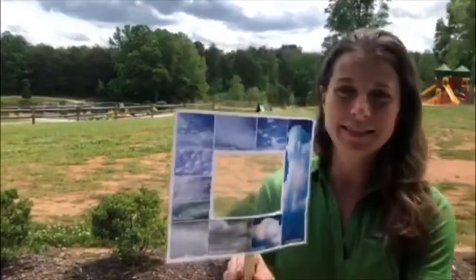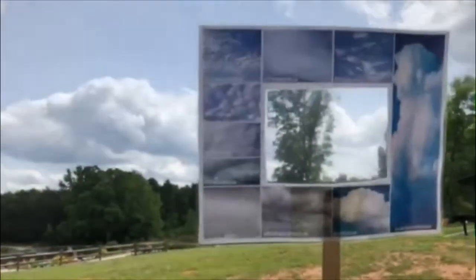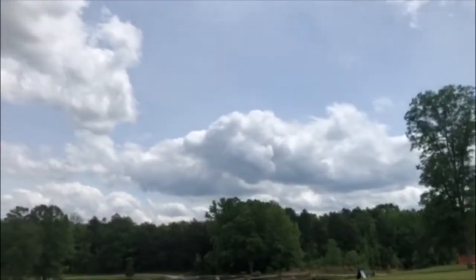Let's try it together. If I look through here I see a pretty good cumulus cloud. It's actually kind of darkening. I can tell it's cumulus because it's big and poofy on top especially. It's getting dark underneath — it may turn into a thunderstorm. We'll have to see.